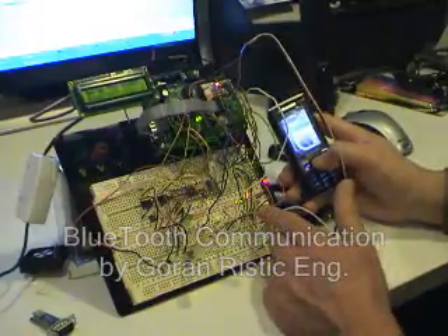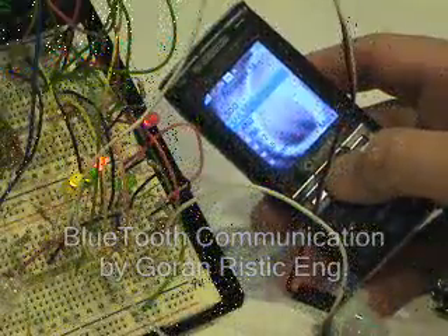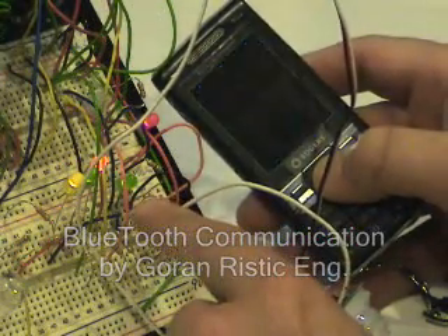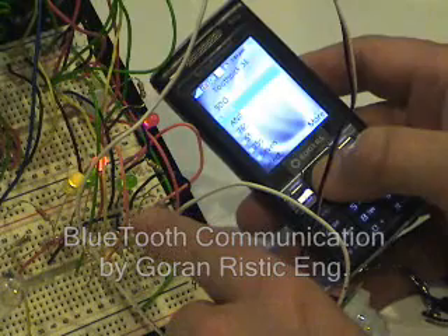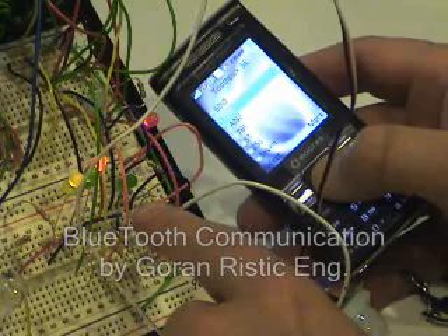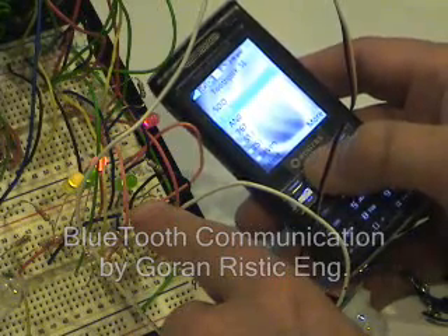Let me show you how I can turn on and off this small green LED here. So I will control this small LED diode — turning it off and then turning it on and off. You can see how it's doing.